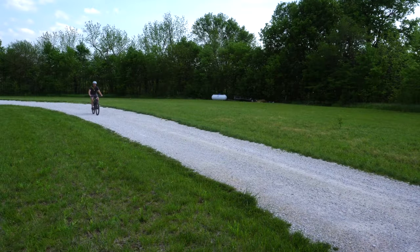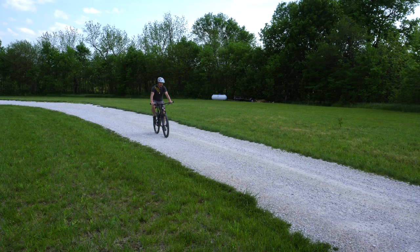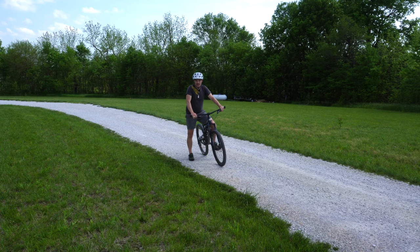Both brake pads have been bedded in successfully. They're biting really, really well. The rotors aren't rubbing. And now this bike is ready to get out and hit the trail. That's how simple it is to bed in your brake pads. Now you're ready to go out and ride and be confident that your brakes are going to stop you on a dime.